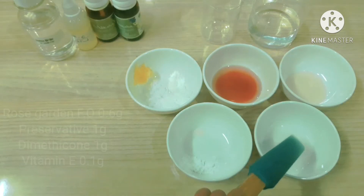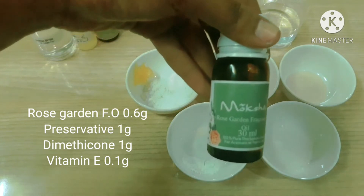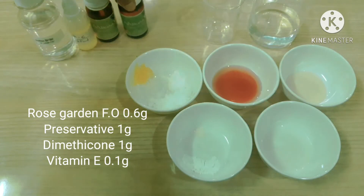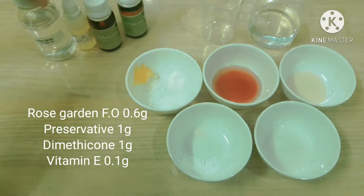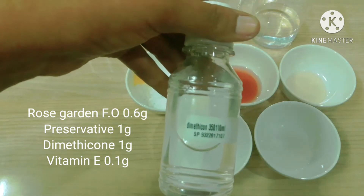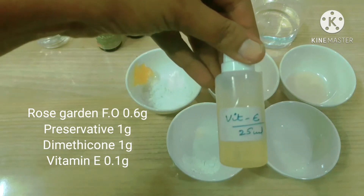And for the cool down phase: 0.6% rose garden fragrance oil, 1% Geogard ECT preservative, 1% dimethicone 350, and 0.1% vitamin E.